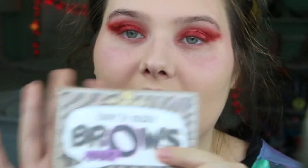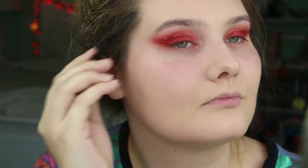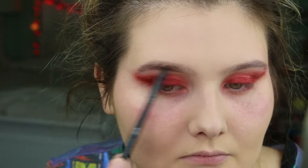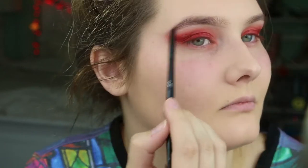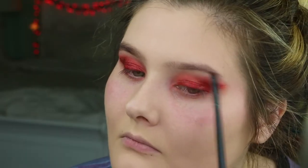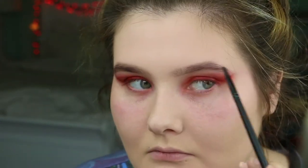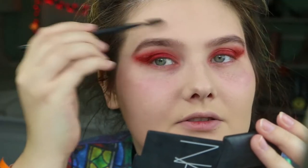So now I'm going to fill in my eyebrows. I use the Essence Brow Kit with the dark brown color and an angled brush. And I just use the spoolie end to brush them through.